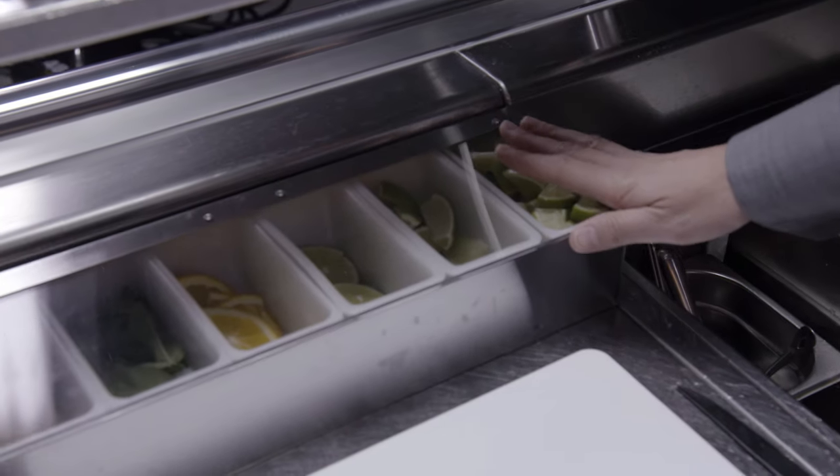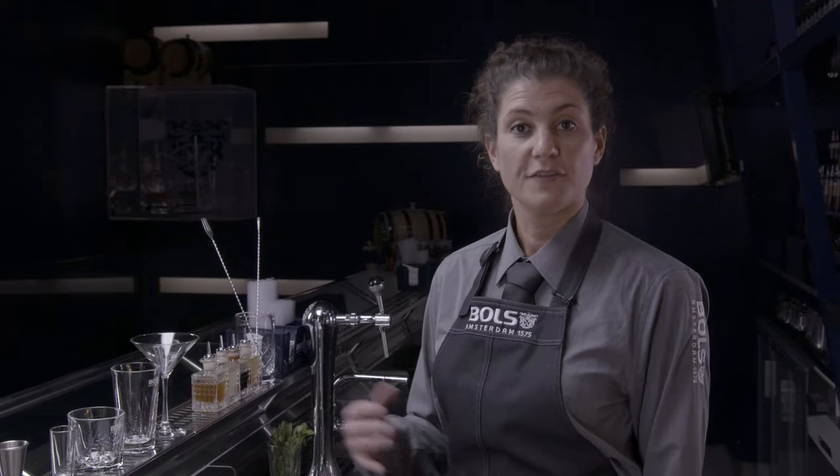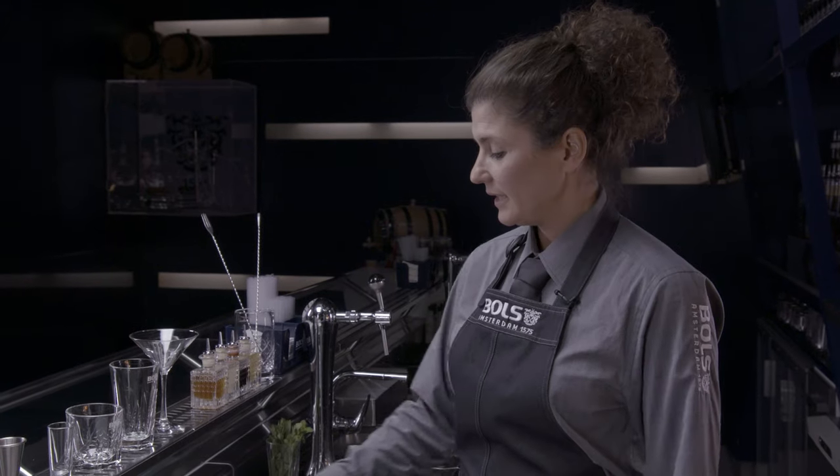Over here I've got my garnish tray. This is for all the garnishes and the fruit I've cut before the shift. Remember not to cut too much because you don't want to throw it away at the end of the night. Make sure your cut fruit is kept in a sealed container and left in the fridge for as long as you can.